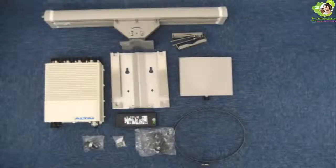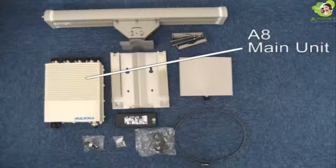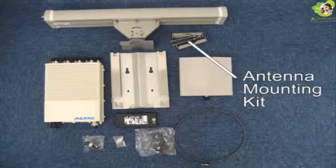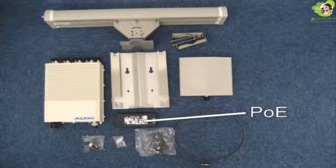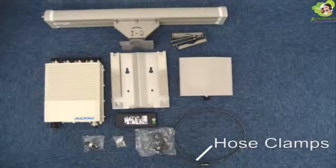In this video we are going to use an A8 14dBi directional antenna, an A8 main unit, a metal mounting plate which mounts the A8 main unit onto the pole, an antenna mounting kit which helps to mount the directional antennas onto the pole, a 5 GHz antenna, the PoE injector or power over Ethernet injector which powers up the A8 base station through an Ethernet cable, a waterproofing kit which contains an RJ45 waterproof connector kit and an AC power cable connector kit, and two pieces of 8 inch hose clamps.